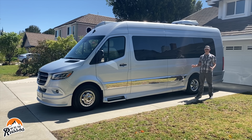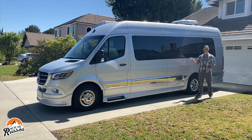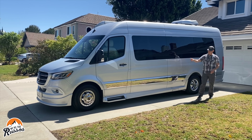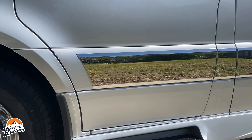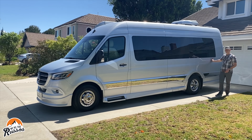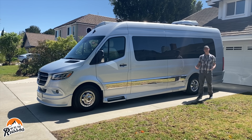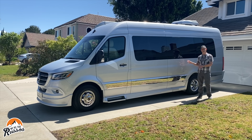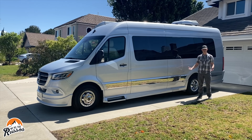Another thing I noticed about these vans is that they don't put a lot of logos or graphics on the sides. In the front, Grech is kind of ghosted into the side, and there's the model name in the back, but otherwise it looks like a passenger van. So a lot of people who live in HOAs might be able to park this at their homes without being bothered because it doesn't look like an RV.